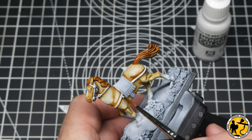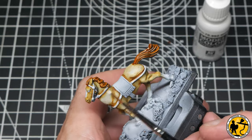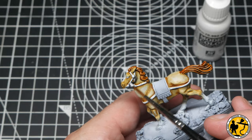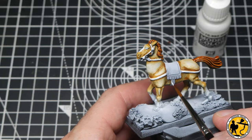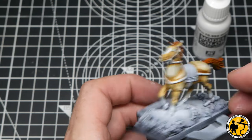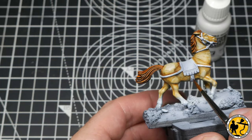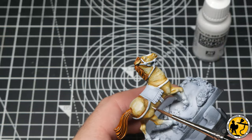After those initial stages I'm just going back in with a little bit of white to touch up any areas the paints have run onto. Using these thinner paints that can sometimes happen, but I'd like those surfaces to be as clean as possible to get the best effect out of the contrast and glazes style of painting.